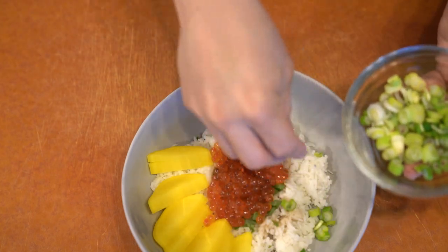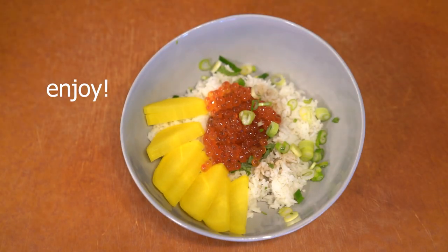Well, I hope you enjoy this dish and give it a try. It's very easy, and I hope you enjoy.